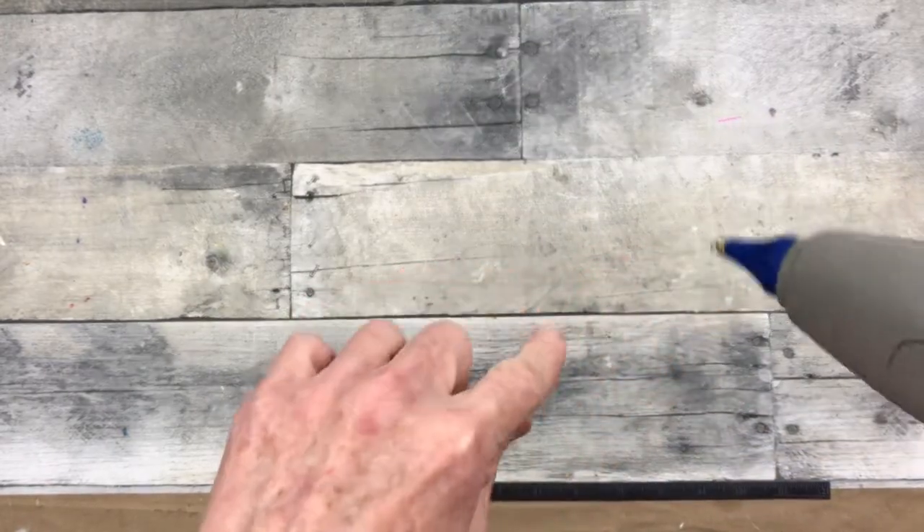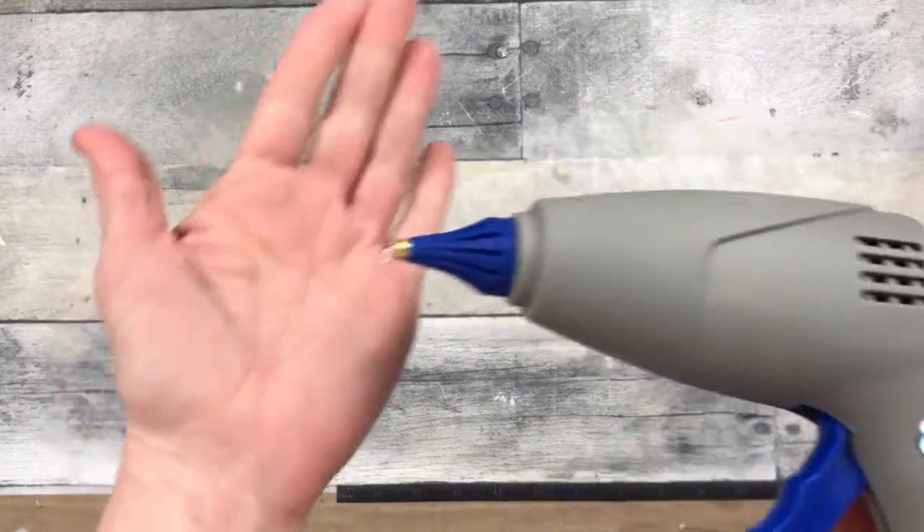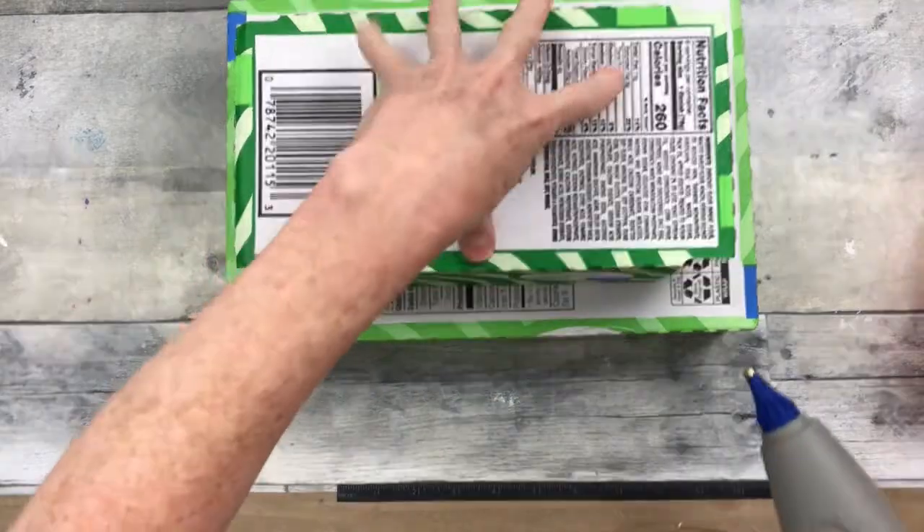It does have a little drip here, and this is pretty common with glue guns. The ones I've had in the past anyway will put out a little drip of glue, so just be careful about using those around kids.